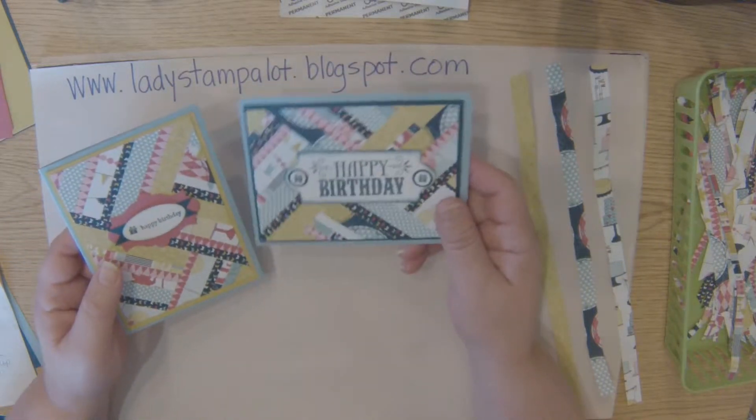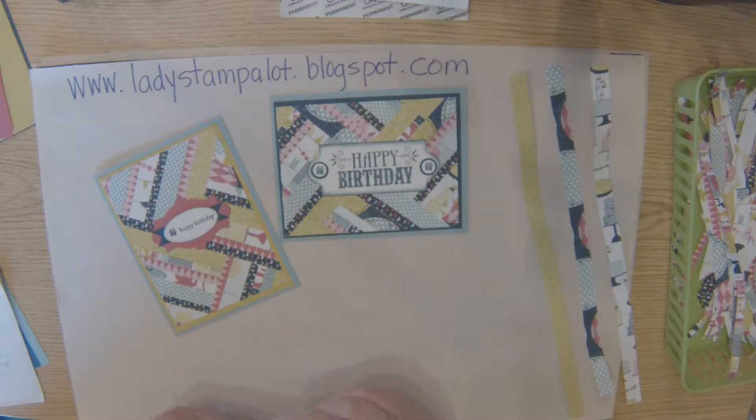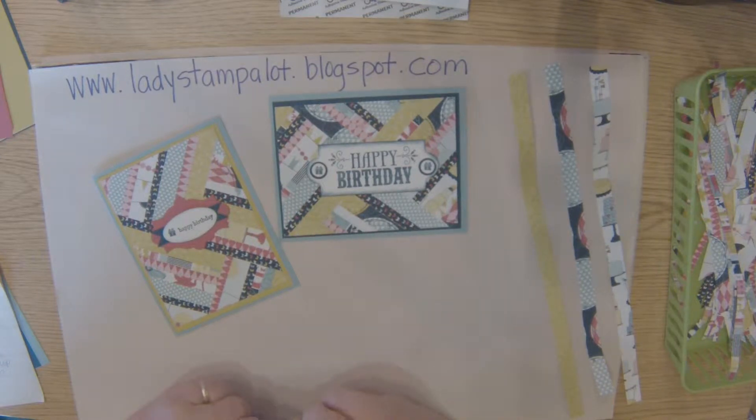Hi, this is Kathy and I wanted to show you how I made these cards. We did these in Club earlier this year and with the new catalog you might be wanting to use up some of your retired designer series paper.